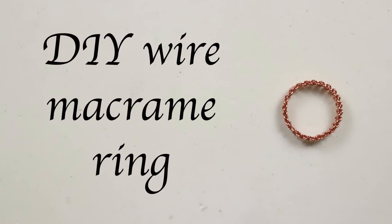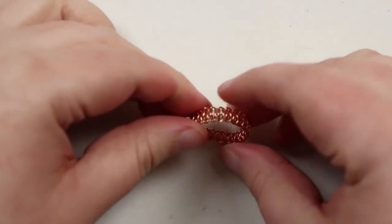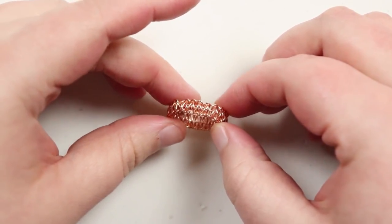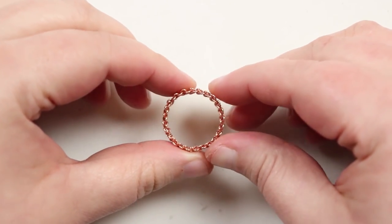Hello there everyone. I'm Christina of CSL Designs and today I'm going to show you how to make this wire macrame ring. So this is what mine looks like. It's really simple — all we're doing is using square knots all the way around. I'm basically showing you a technique for how to do that and then turn a strip of macrame into a continuous ring like this.